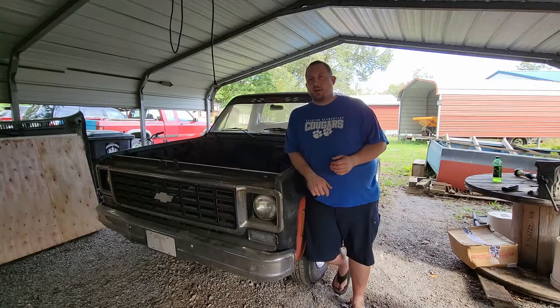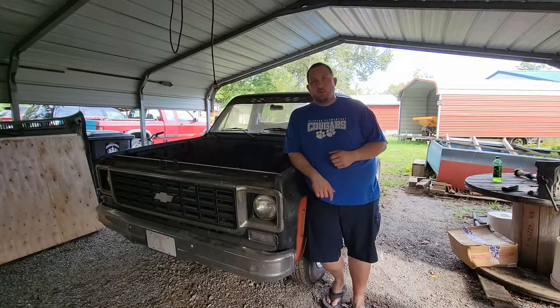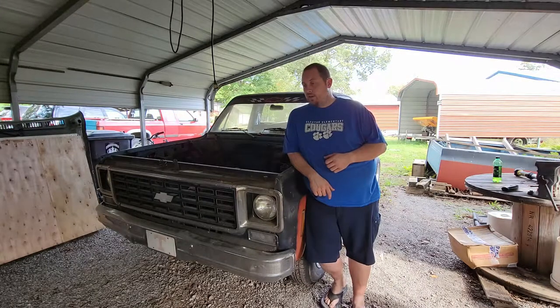How's it going everybody? Welcome back to that car vlog channel. If you don't already know, my name is Andy and I'm leaning against my 1976 Chevy C10 Scottsdale. And it's time for the next step in this build.